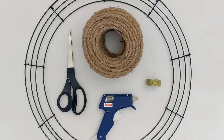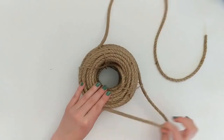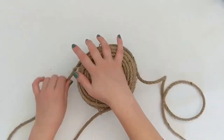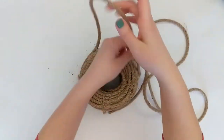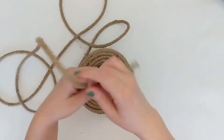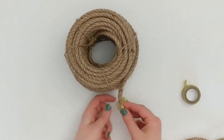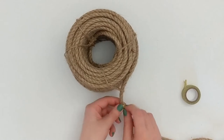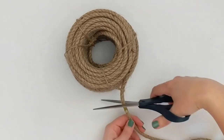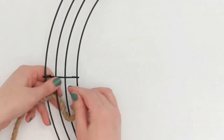The first step is to unwind your cord and cut off a piece that is a little more manageable to work with. I'm cutting off a piece that is about two and a half yards, or seven and a half feet, in length. Before cutting my rope, I take my tape and wrap it around the edge, then cut it. This prevents the end of the cord from fraying and makes it easier to weave the cord through the wreath frame.